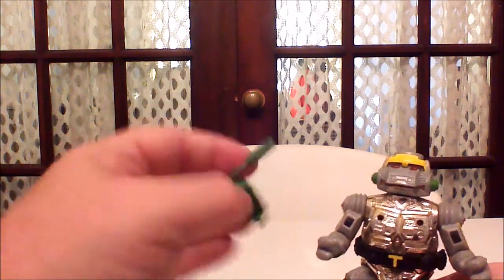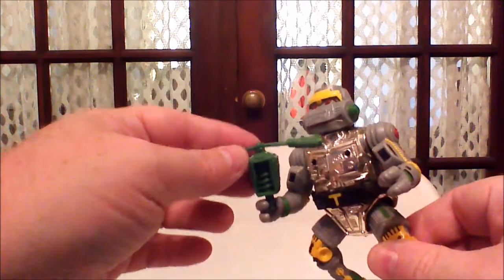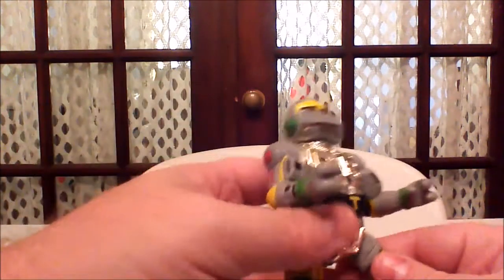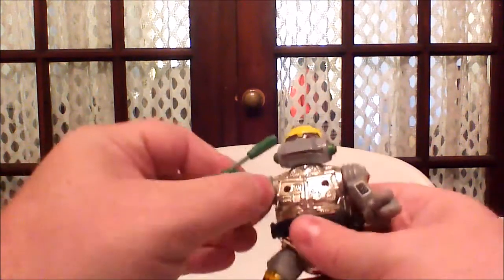You'll notice he doesn't hold these the way a normal turtle would. He had a unique feature where his wrists would pop off like so, and then you would attach the weapon like so. And there is his weapon. That's pretty neat.